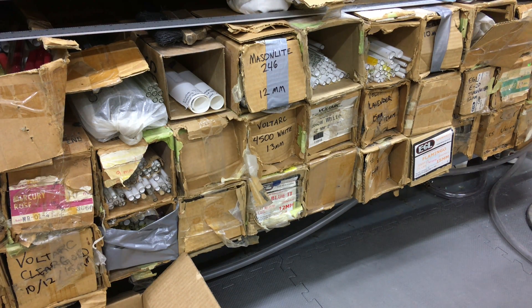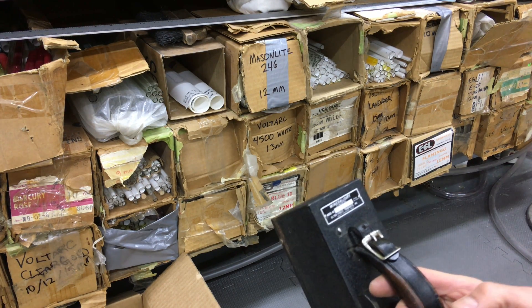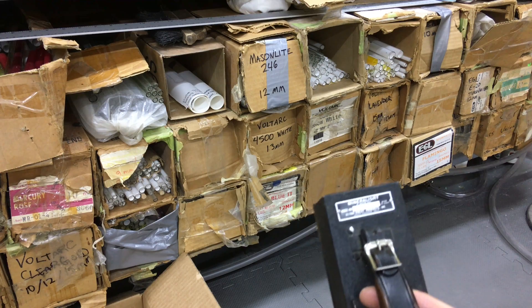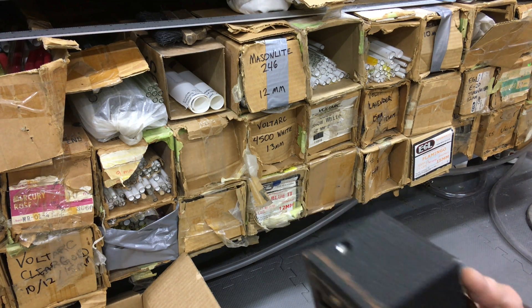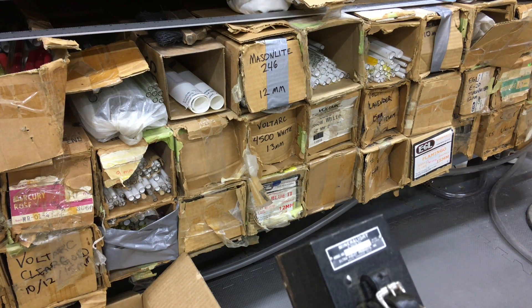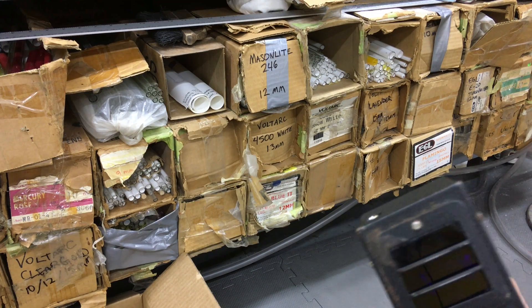Well hey everybody. Today I'm going to try out a little device I just got. This is a mineral light. It's made by Ultraviolet Products. It's probably about 70 years old — late 40s, early 50s.